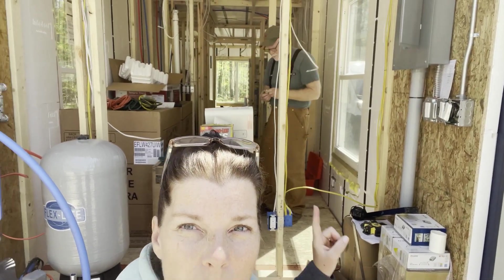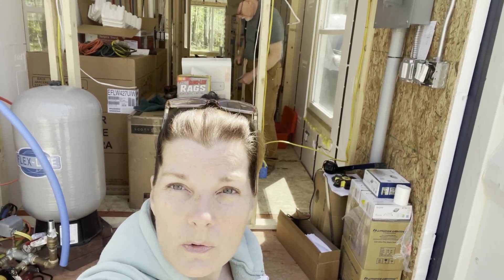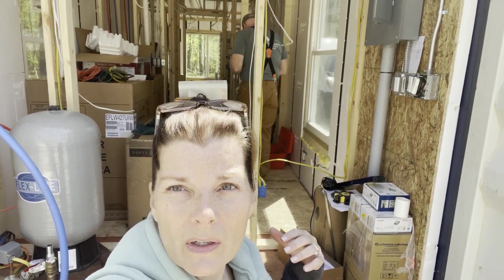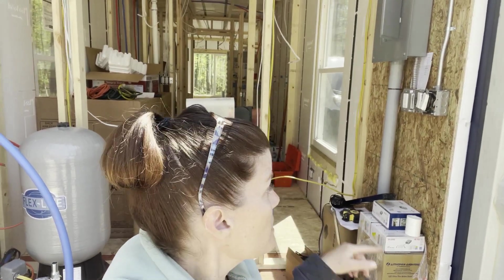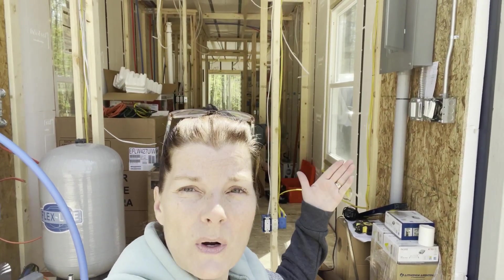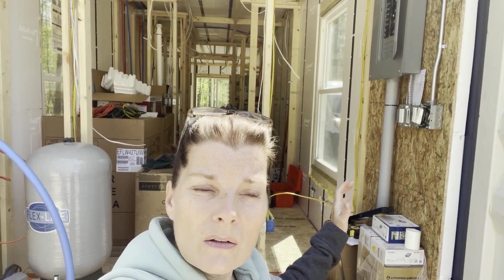We're getting ready to close up this wall behind us that will separate the main living space from the utility area. We spent last weekend putting in all the big box items — the refrigerator, washer, dryer, and the vanity. The cabinets we are picking up tomorrow, but those will fit through the door wall. Jay's got to put the stud back in, and then we're going to put a piece of plywood over and address this utility space and get it complete for all the functioning we need to finish the rest of the shipping container.